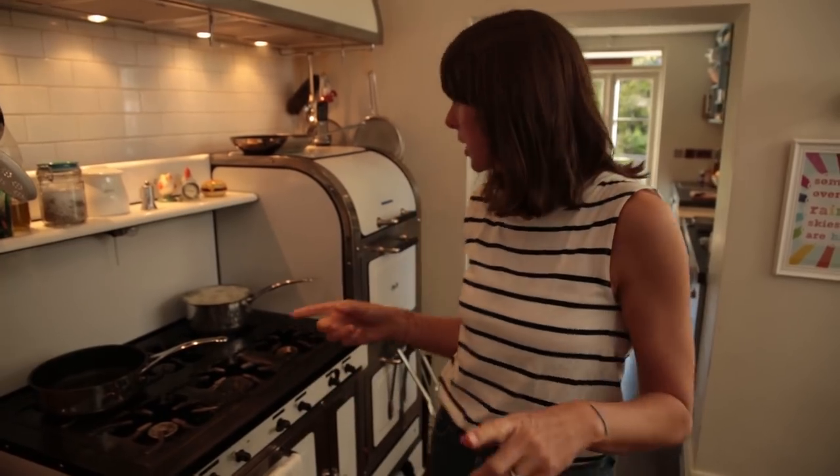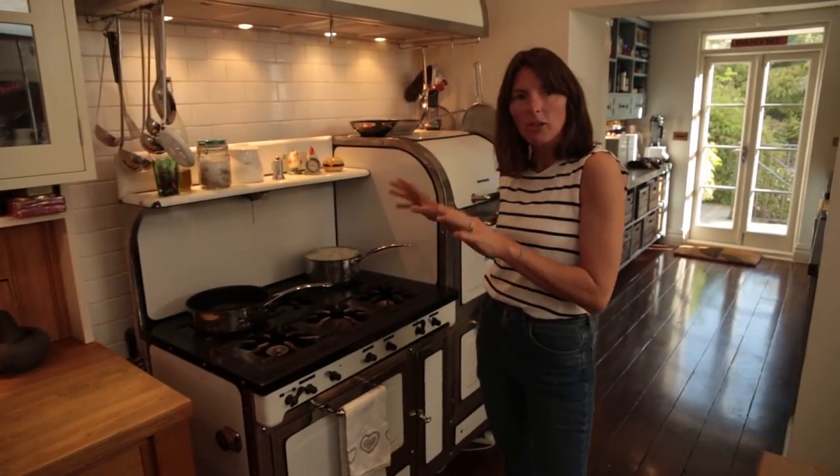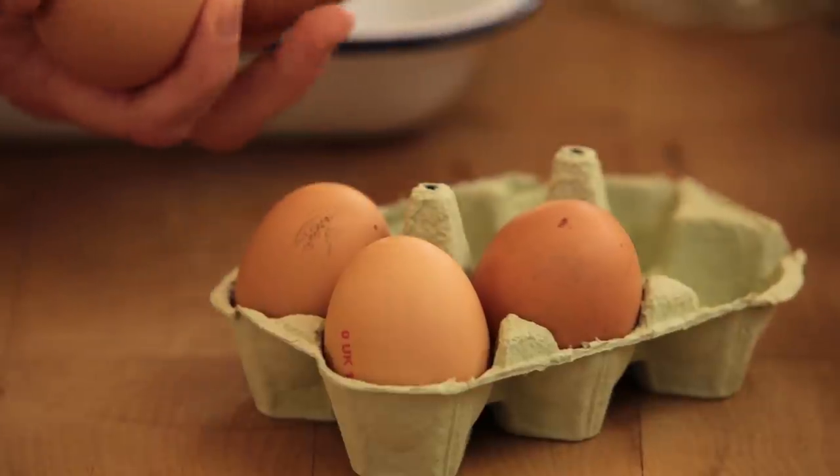I'm gonna use about a kilo and a half of potatoes, already peeled and chopped into about two centimetre chunks. They boil for about 15 minutes, and about eight minutes before they're finished, add your eggs because that saves on using another saucepan - they can just share the potato water.